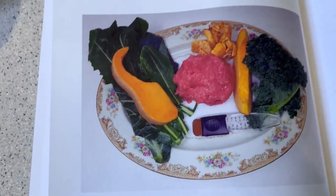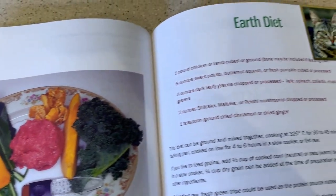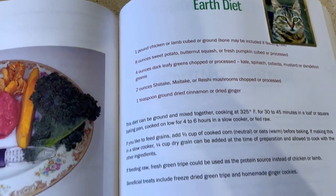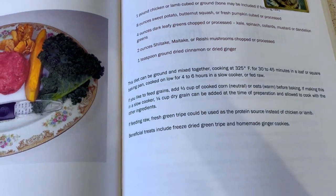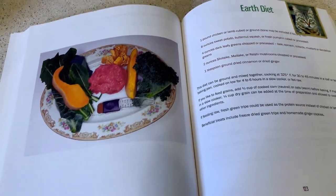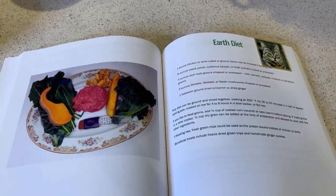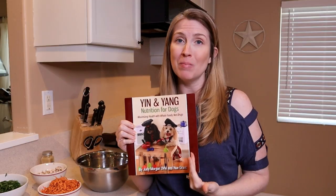Avoid processed foods, like you would with any animal, including yourself. These animals should have rumen, green tripe, and spleen included in their diet. These animals also benefit from massage and muscle strengthening exercises. So that's just one tiny little excerpt from this amazing book.